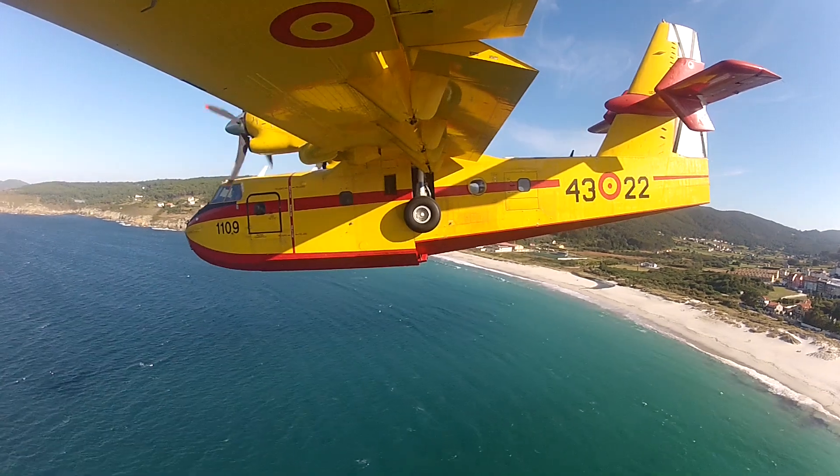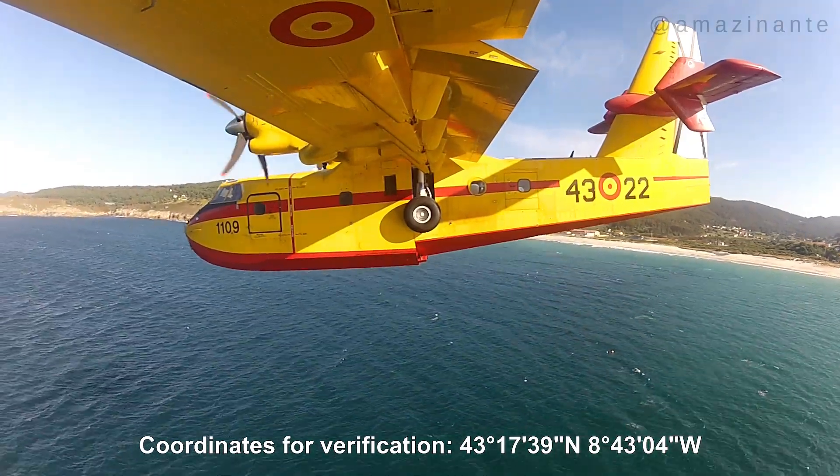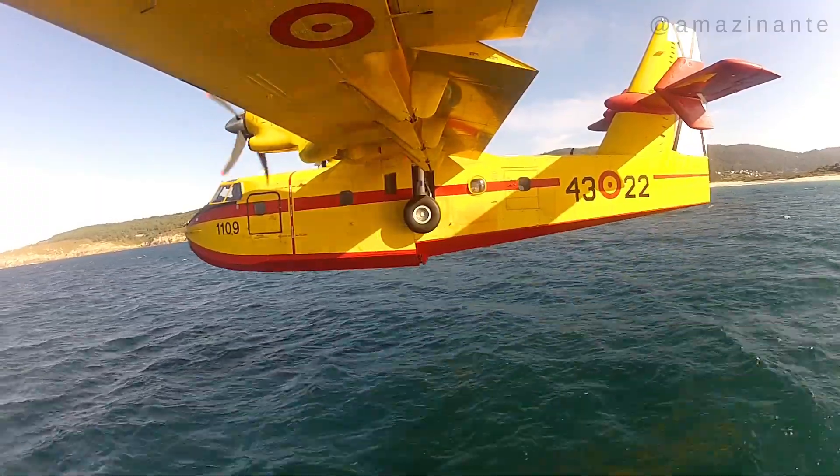Welcome aboard. The first part of the video shows a perfectly executed scoop by my co-pilot on the northern coast of Galicia, filmed from outside the aircraft.